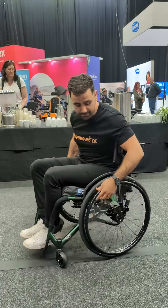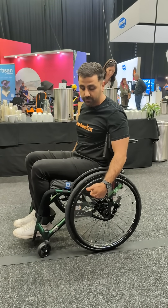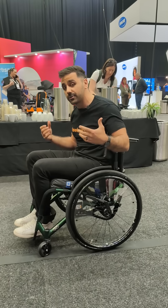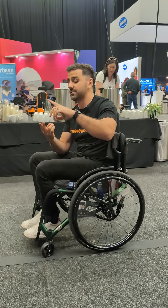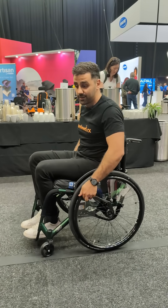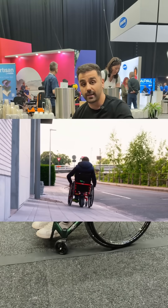Now, with the Apure brakes, you can apply the brakes as much as I just did then, with a simple flick of the fingers. You don't need a lot of hand strength, you don't need a lot of dexterity, and you're protected when you go downhill. So that saves you from having to wear your gloves, it saves you from hand burn when you're going downhill and you're trying to zig-zag, and it also saves you from when you're doing a cambered surface.